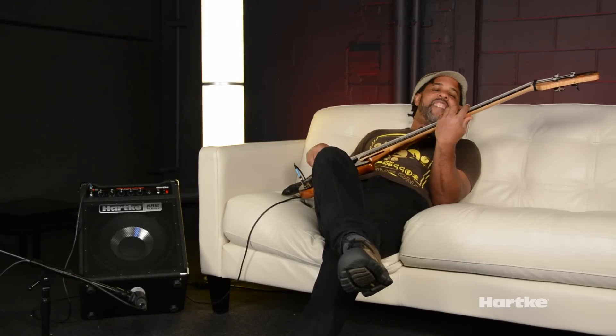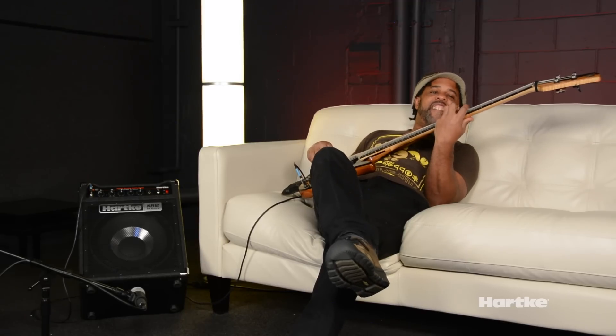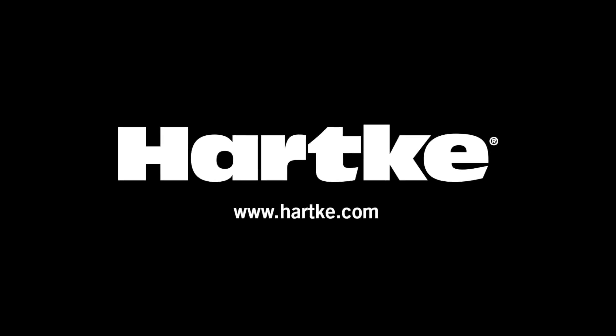Thanks for listening. We'll see you next time.